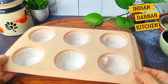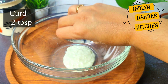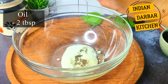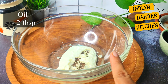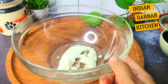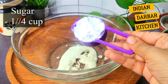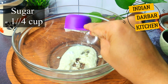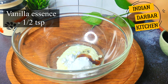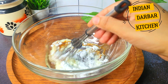We have added the cupcake liners and set the mold aside. Now I will add 2 tablespoons of fresh yogurt and 2 tablespoons of oil. If you want to make an eggless version, use this yogurt and buttermilk combination. I will also add one-quarter cup of sugar and 1 teaspoon of vanilla essence. We will mix all ingredients for 30 to 40 seconds so the oil mixes well.